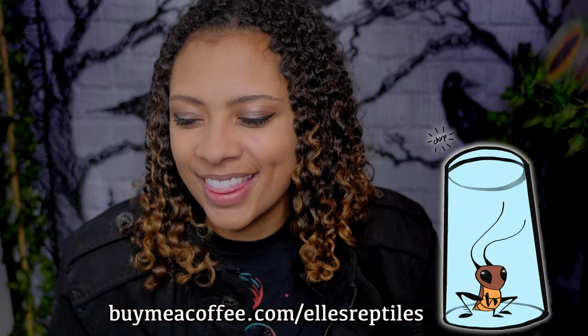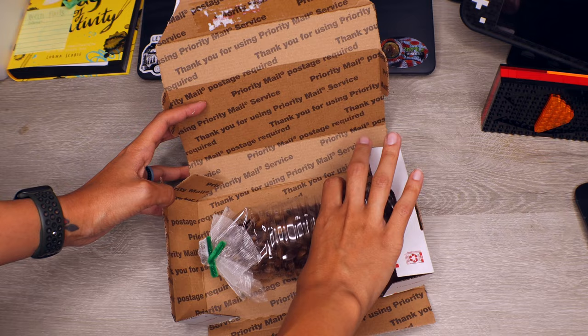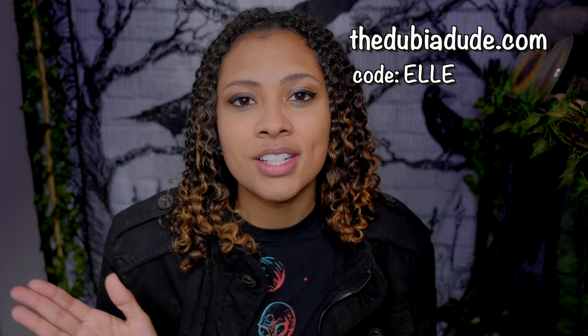That's all for this week. This video is sponsored by the Dubia Dude — an awesome place to get Dubia roaches for your reptiles like Leopard Geckos. Dubia roaches are highly nutritious, don't carry parasites like crickets, don't stink, live much longer, and it takes fewer of them to fill your gecko up. The Dubia Dude's website is also super easy to navigate, great for ordering from home. Use my code L at DubiaDude.com to save 10% off your entire order.